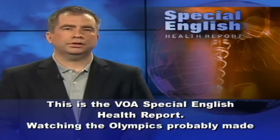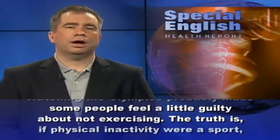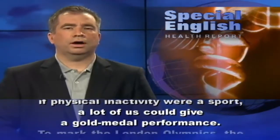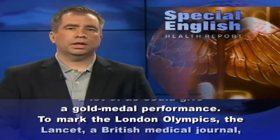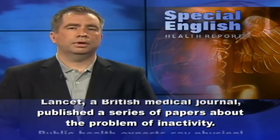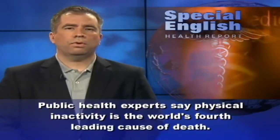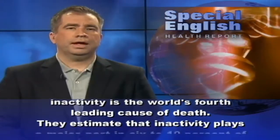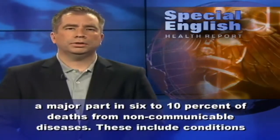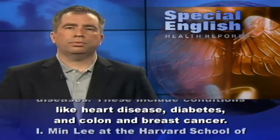This is the VOA Special English Health Report. Watching the Olympics probably made some people feel a little guilty about not exercising. To mark the London Olympics, The Lancet, a British medical journal, published a series of papers about the problem of inactivity. Public health experts say physical inactivity is the world's fourth leading cause of death. They estimate that inactivity plays a major part in 6 to 10 percent of deaths from non-communicable diseases, including conditions like heart disease, diabetes, and colon and breast cancer.